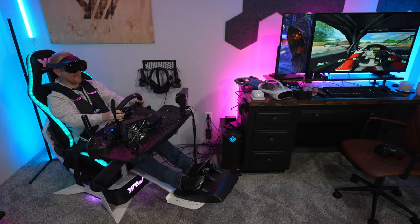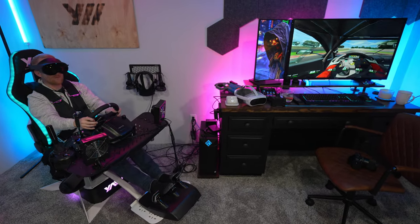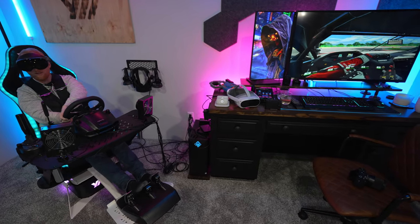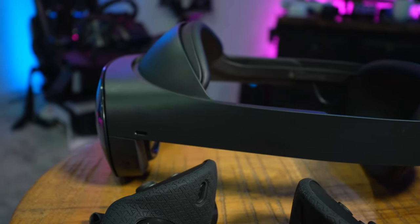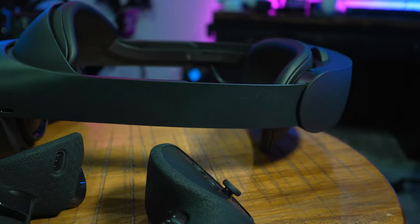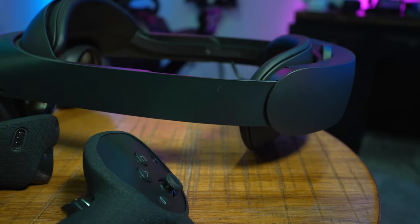It's just heavy — it is a heavy headset. I don't love the fact that the head strap is permanent. I like the ability to swap things out. I mean, you can take off the front pad and the rear padding and stuff, but I wish the head strap was made to come off.